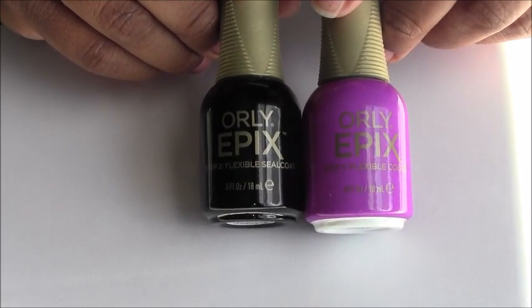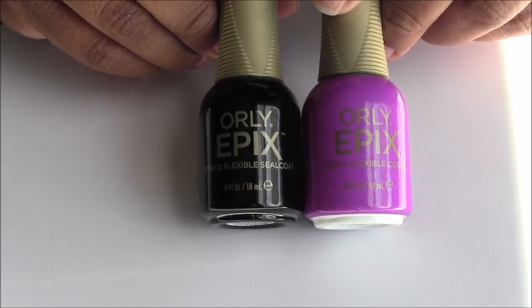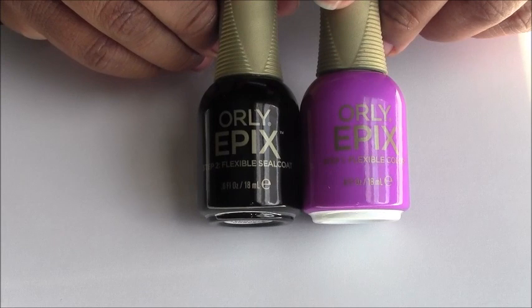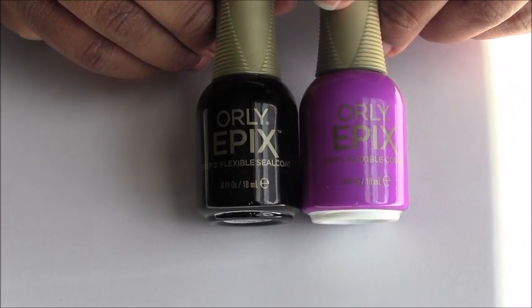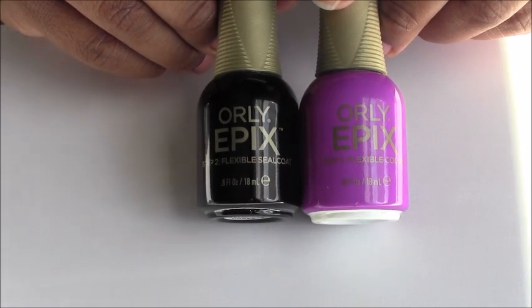The dry time once the nail polish is applied is about 5 to 8 minutes. For me it took 5 minutes, but they say 8 minutes — it varies depending on climate, weather, and conditions. The dry time is literally 5 to 8 minutes.